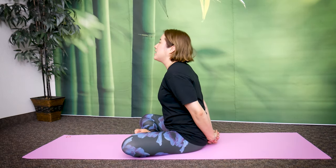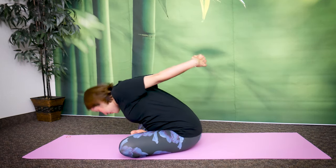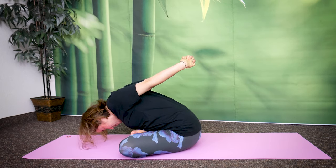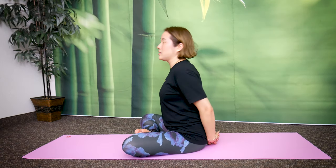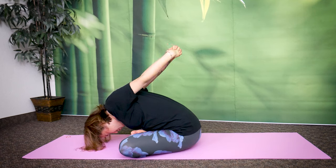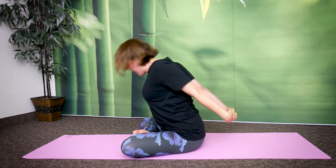Relax your chest down. Now this time, take a deep breath in and as you do, push your chest out. Exhale as you bend your upper body forward. Feel the stretch in your middle back. Keep breathing. Breathe in one more time. Exhale, return. The very important thing is you keep breathing as you do these exercises. Let's do one more time — deep breath in, push your chest out, exhale, bend forward. Stay here. Breathe. Inhale. Exhale.